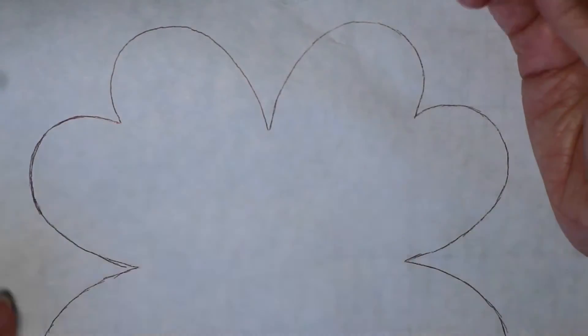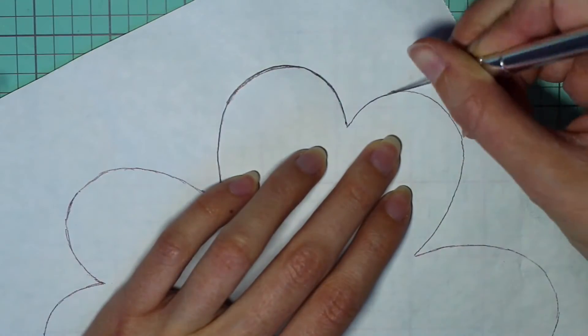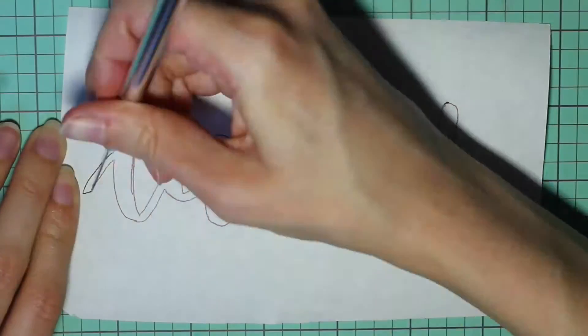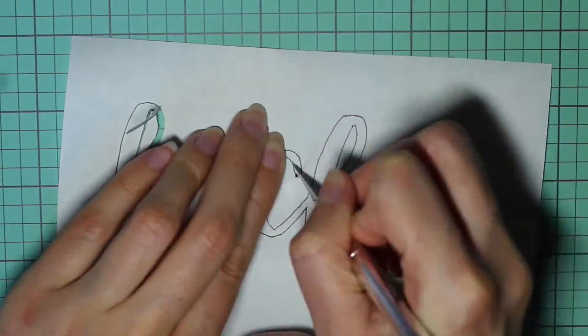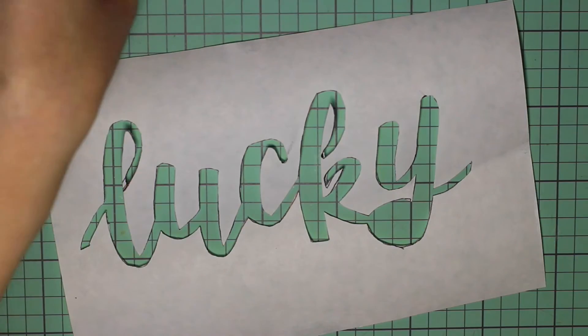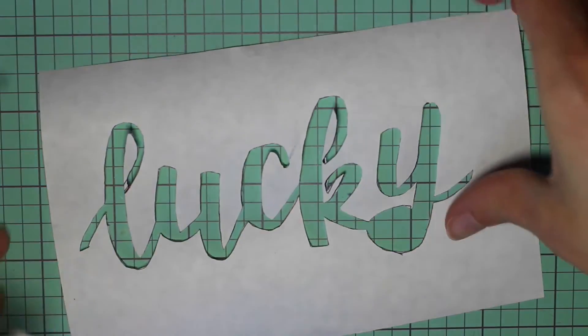For this next step you'll need an exacto knife, and we're just going to carefully cut around where we just traced. Once you've cut it out, separate the pieces — we're going to be taking the outside piece that looks just like this. Now repeat the process carefully cutting out the word lucky. If you made a mistake like I did and accidentally cut part of the bottom of the Y out, that's okay — just save that piece and we can still use it.